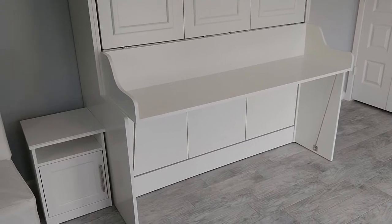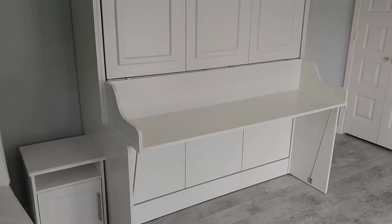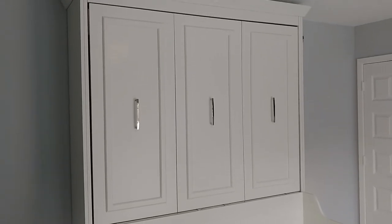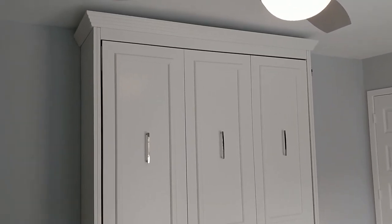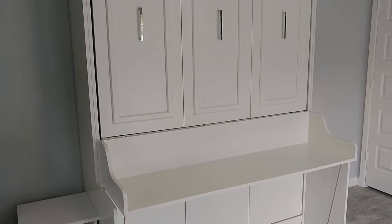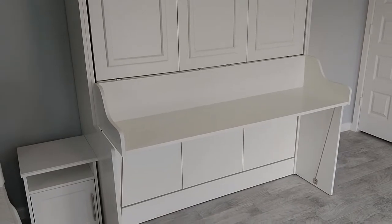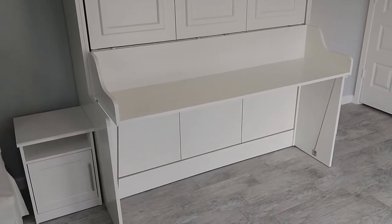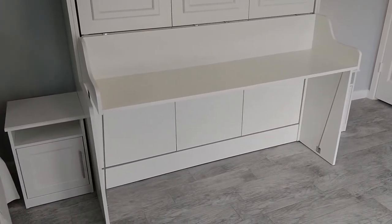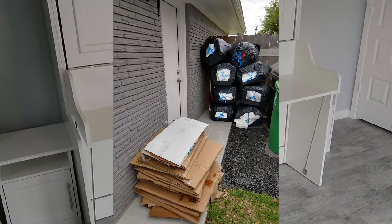It came in four large boxes — one of them weighed close to 200 pounds. The irony of these wall beds is you're usually buying them when you're low on space, and this took a lot of space to build and unpack. So build this with a friend and unpack one box at a time. It was so well packaged that I used eight 33-gallon trash bags to dispose of all the packaging material, plastic, and styrofoam, as well as a huge stack of cardboard to recycle.